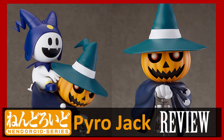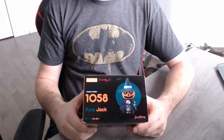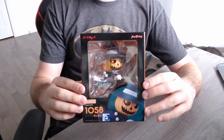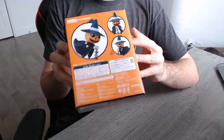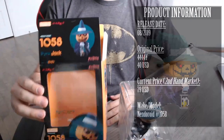What's up everyone, David here. Welcome to a new type of videos for the channel. Today I am unboxing and reviewing the Nendoroid 1058 Pyro Jack from the Shin Megami Tensei series in the Sega and Atlas line of product. Now we have a couple of Megaton Nendoroid. This is my first one, so let's unbox it and see what this is all about.